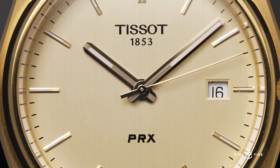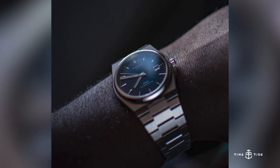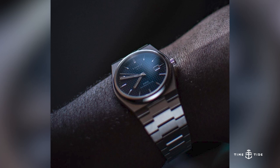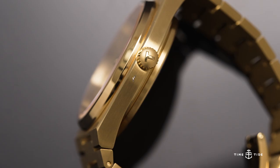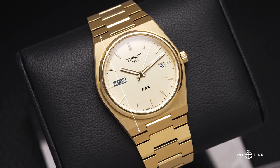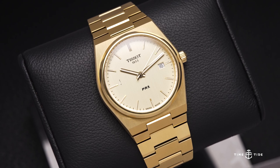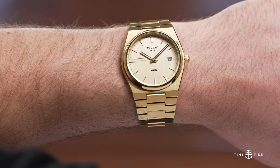This particular one is a 40 millimeter version, which I've had quite a bit of experience with in the blue Powermatic 80 version. You've got 40mm by 10.8mm thin at 44.6mm lug to lug. I'll always mention with any PRX review that the first lug is non-articulating, so you've got about 51mm actual lug to lug — not too big of a problem.